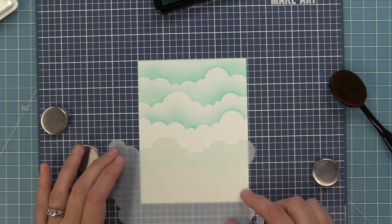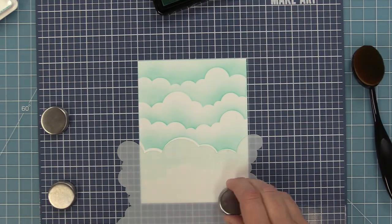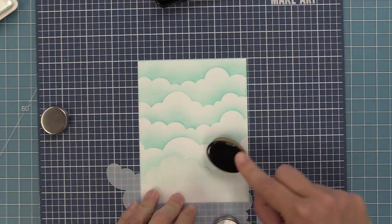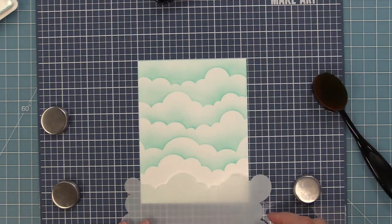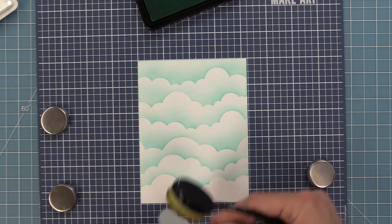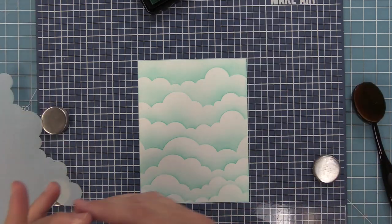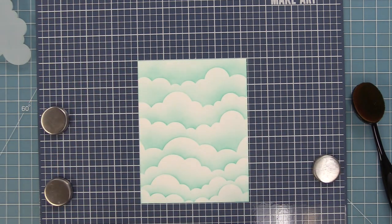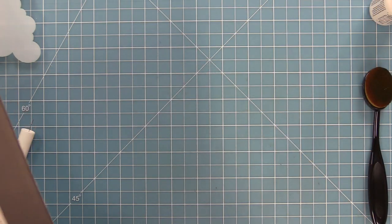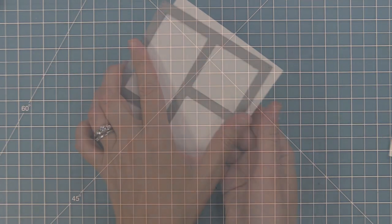We're going to continue inking clouds all the way down the card. What I love about these clouds is there's no right or wrong way — you can turn them different ways, even flip the stencil over, or have them at an angle. I'll keep building up this color and as I get towards the end I'll make sure to fill in the bottom so it's not stark white. Next up we're going to take out the peekaboo backdrop die — it's a great way to create lots of mini scenes and it's got these peekaboo windows. We're going to cut that out of some white cardstock and start creating mini scenes for this card.